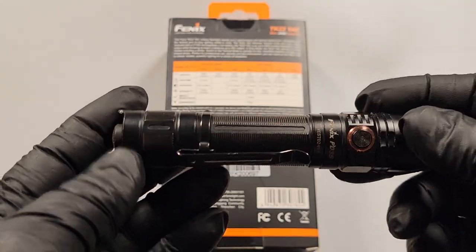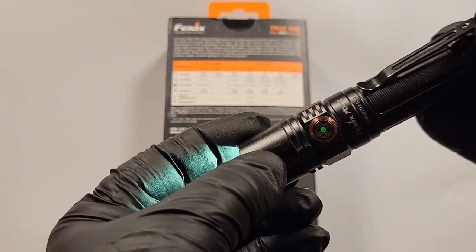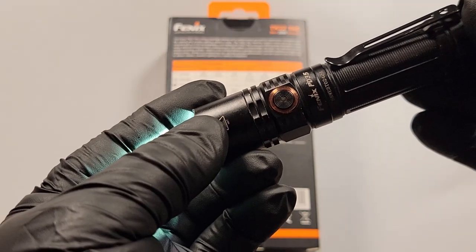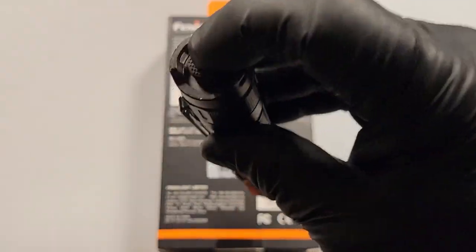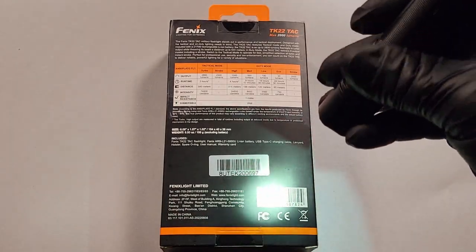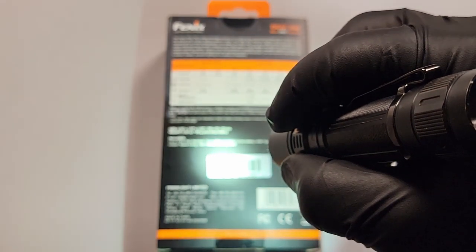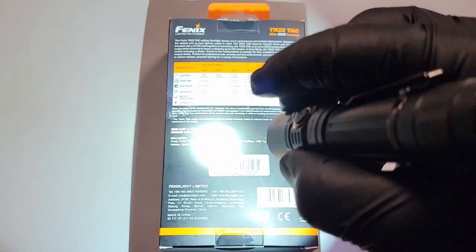When you push the power button it shows you a green indicator which tells you the battery level is high. If it's flashing it's down to 75% to 50%. If it's solid red it's 25% or less, and if it's flashing red it's very low. A half press brings on the light; push all the way down and it locks it in. To change modes, hit the side button — we have eco, low, medium, high, turbo, and hold down for strobe.